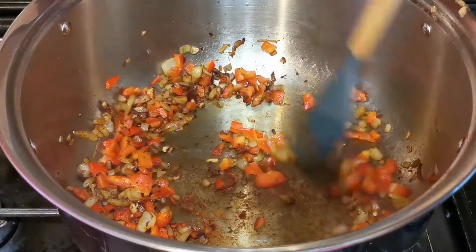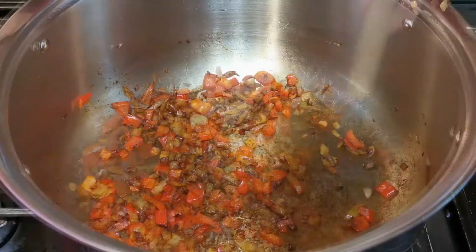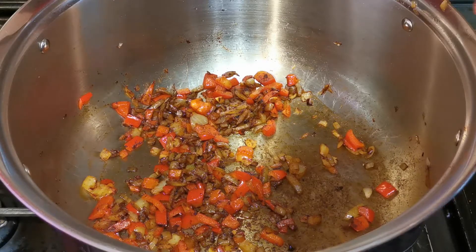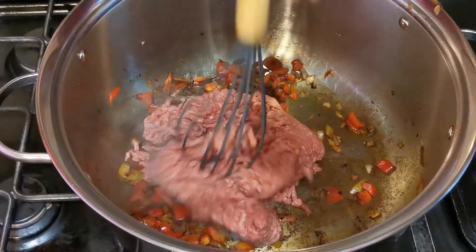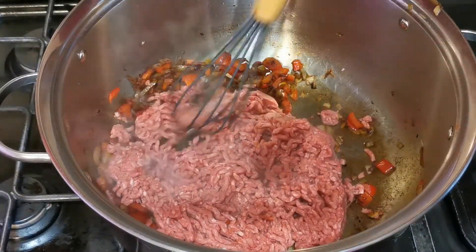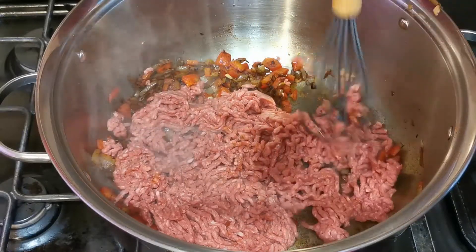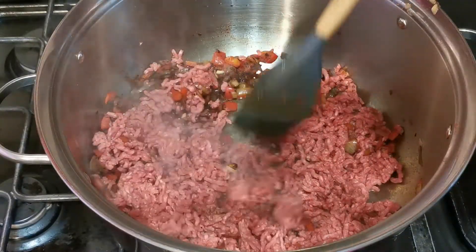Don't worry if any of this starts sticking to the bottom of your pan — we'll get all that when we add the stock and wine. Then you want to add 500 grams of ground beef mince and break that up. I'm using a whisk here; I find it really easy to break mince up with a whisk. Then we just want to cook that until it's browned.